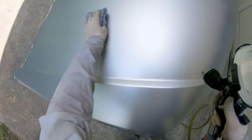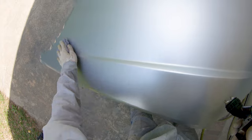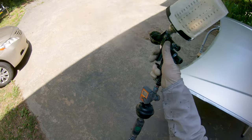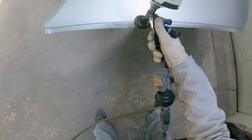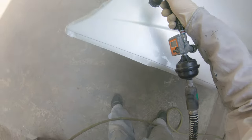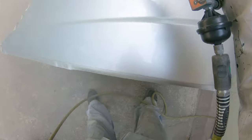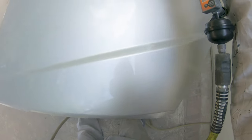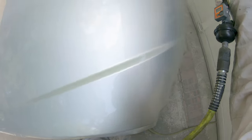Once you're happy with coverage, tack one last time and start applying clear coat — two coats. Spray it how you want it to look: nice and wet, avoiding any dry spray. Use the tape trick to gauge whether the clear is ready for the second coat. The tape should feel a little tacky and leave a fingerprint, but you don't want to be pulling up any clear or have it stringy. If it's still stringy, it's too wet. It was super hot on this day and I was using a quick clear, so by the time I finished the first coat and got to the other side, I went ahead and put the second coat on.